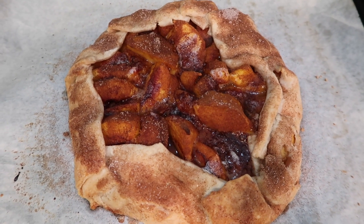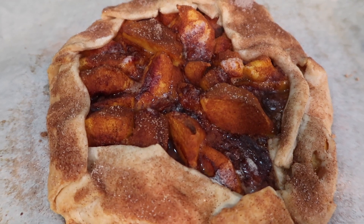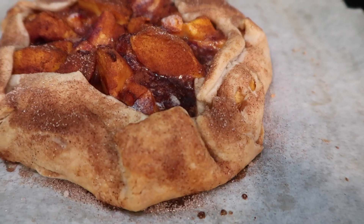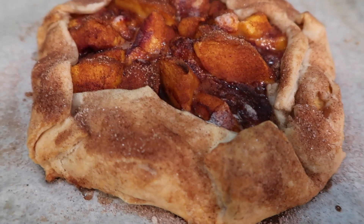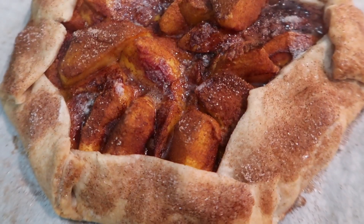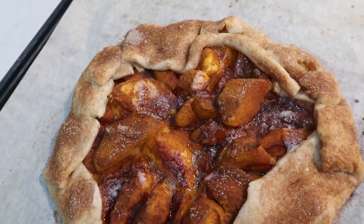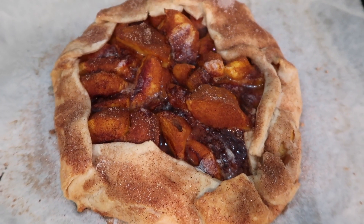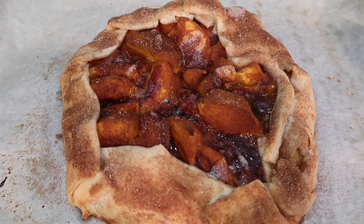This looks so beautiful to me. I don't know why I'm always drawn to something that looks a little bit more rustic as opposed to something that looks so perfectly beautiful. I just love something about dessert that looks like this. And it tasted even better than it looked! I just served it with some vanilla ice cream, and this was really a great Sunday evening treat.